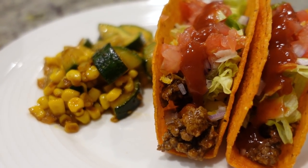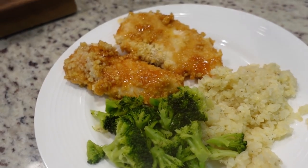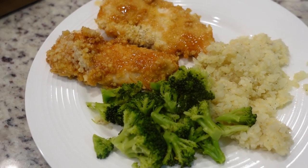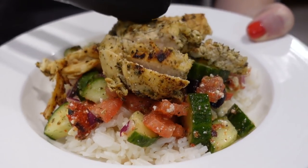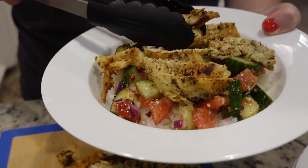Thank y'all so much for being here and for watching this week's Winter Dinners. I hope you enjoyed it — we really had some great dinners this week and I feel like they weren't quite as heavy either. Give me a thumbs up if you enjoyed it, and if you haven't joined my YouTube family I would love for you to hit that red subscribe button before you go. Let's look at some bloopers!